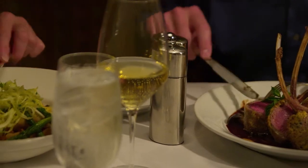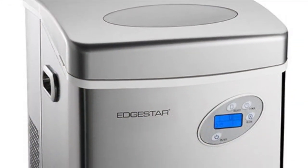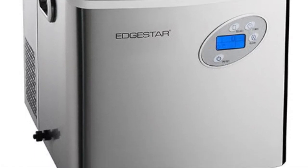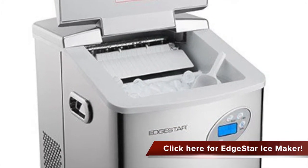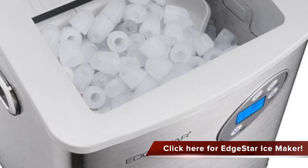Hence we should look out for a good ice maker. Check out this wonderful ice maker — the EdgeStar large capacity portable stainless steel ice maker. This ice maker has easy-to-use electronic controls, and it produces ice in an average of 10 minutes, able to store up to 2.6 pounds of ice at a time.